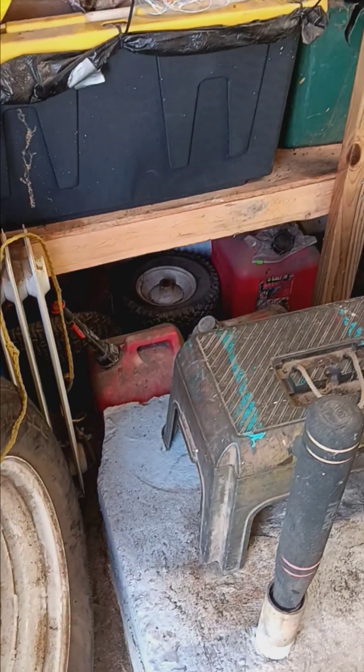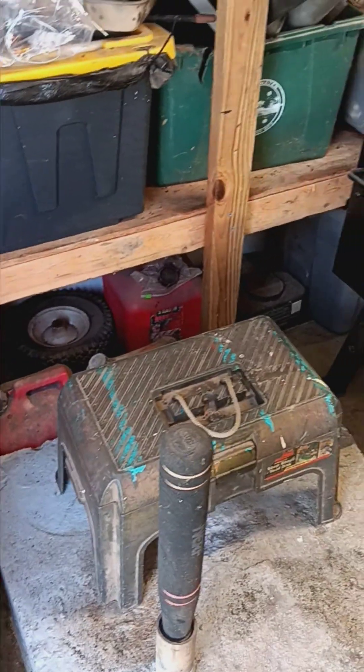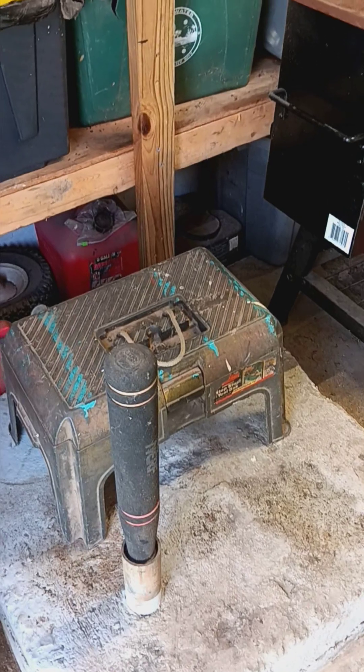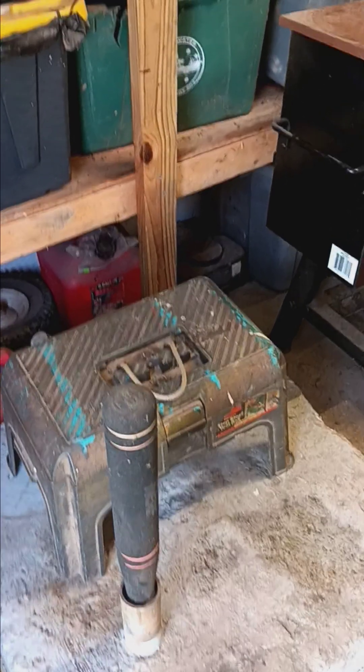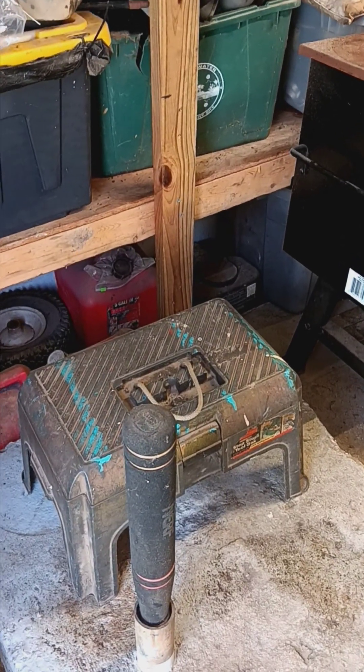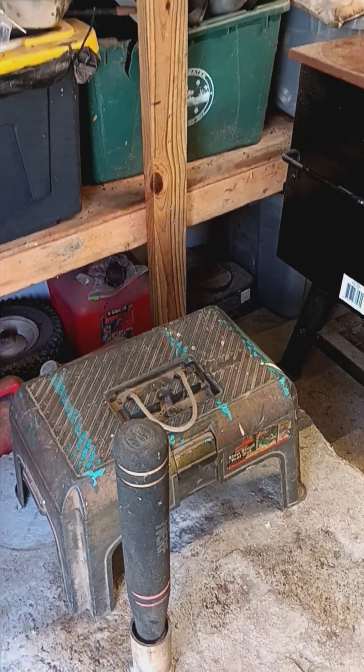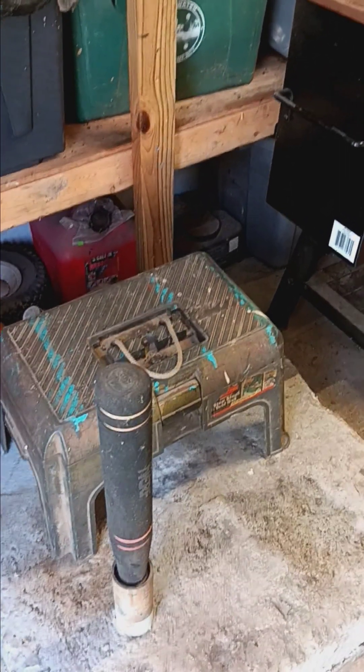And this square chunk of concrete - if you put a circle in the middle of this and go down 45 feet, that's a well. What kind of well? I don't know. Maybe it's one of the things they call a sister well. I have no clue.